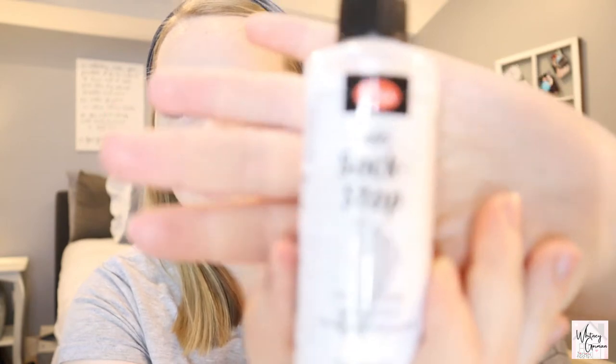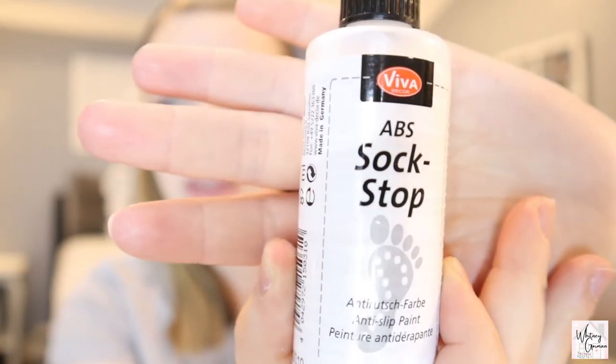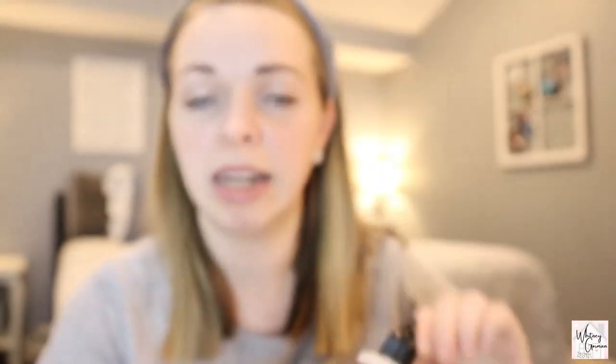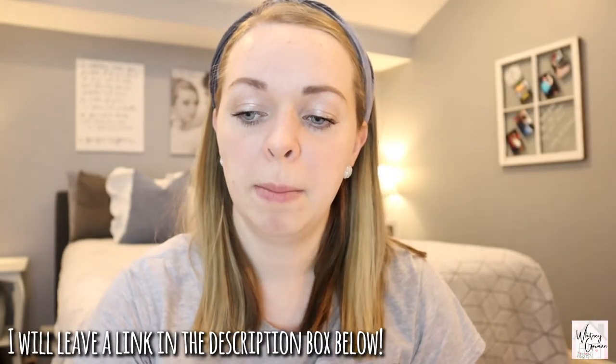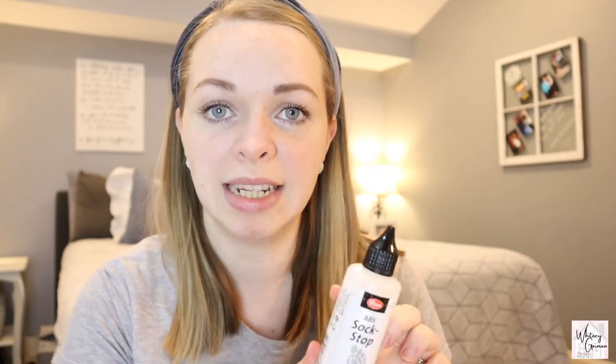My sweet mother-in-law got me this sock stop paint from Joann's and I believe it was about $7.99. This is actually a German-made sock paint — it's an anti-slip paint — and I'm going to show you how you can use it to make your own non-slip socks right at home.